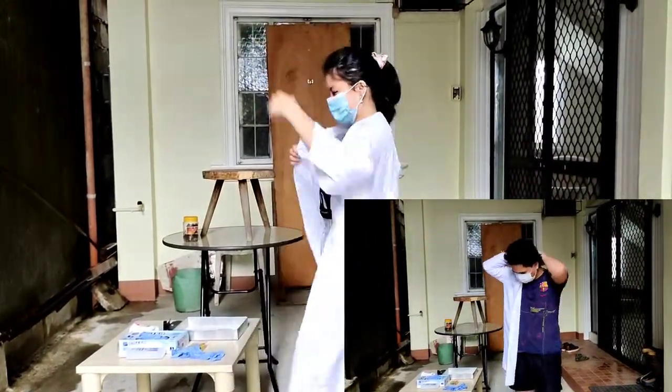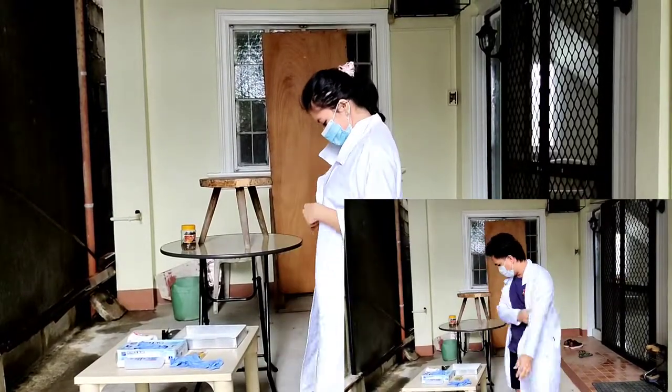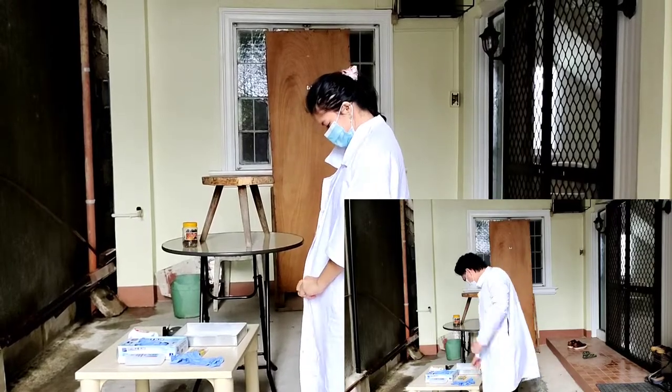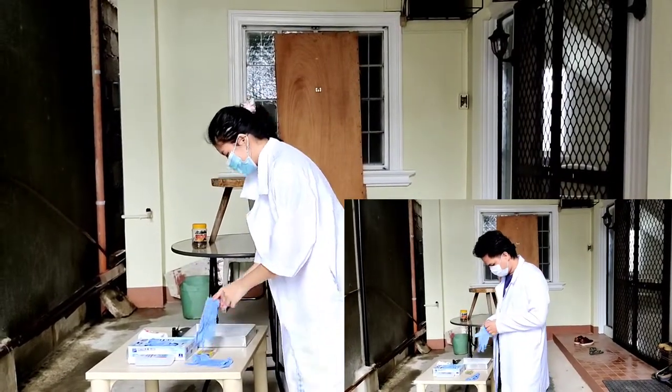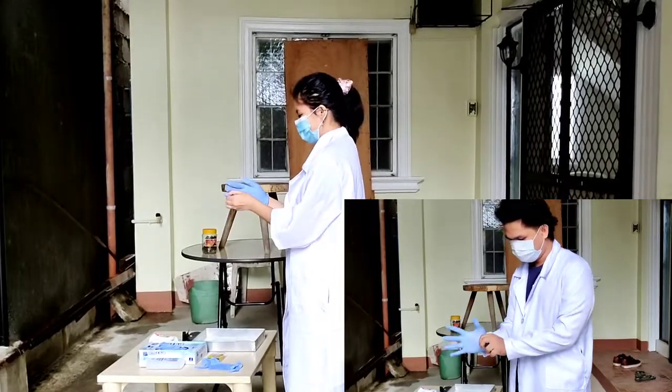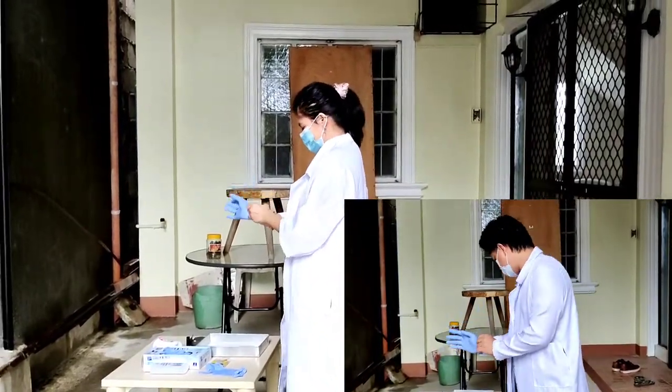Before we begin with our experiment, it is a must to have done personal protective equipment, such as lab gowns, surgical gloves, and surgical masks. It is advisable to keep long hair in a neat hairstyle, like a ponytail or a tight bun.